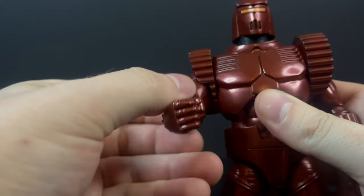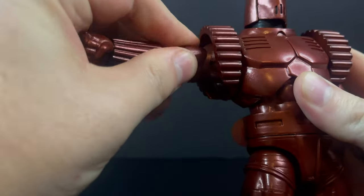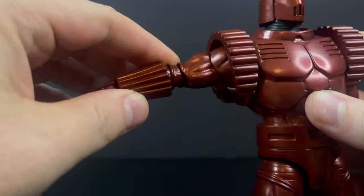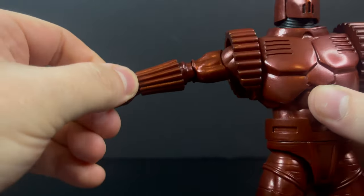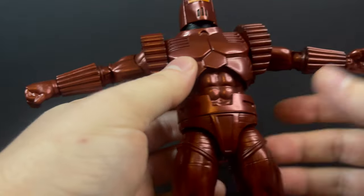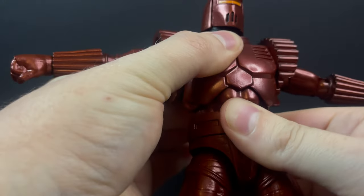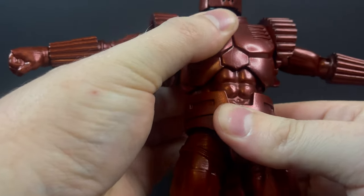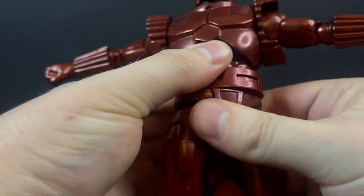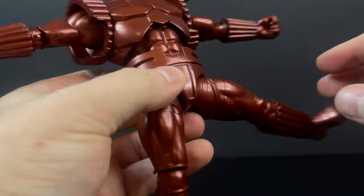I really like how they did the arms. You have those kind of cog wheel sort of shoulders — it doesn't get in the way of the articulation. Biceps, single jointed elbows which are pinless at the elbows, and then you got plenty of articulation in the wrist — they'll swivel, same thing on the other side. There's no ab crunch to this guy — he basically just swivels up top. You're not going to go back, definitely not forward. You also have a waist, which works.